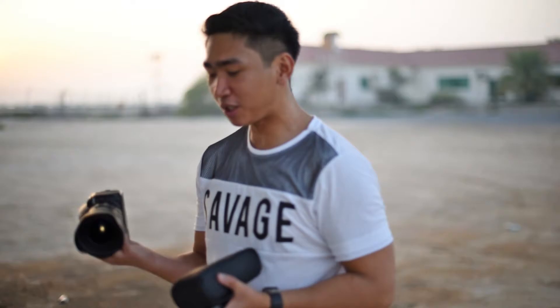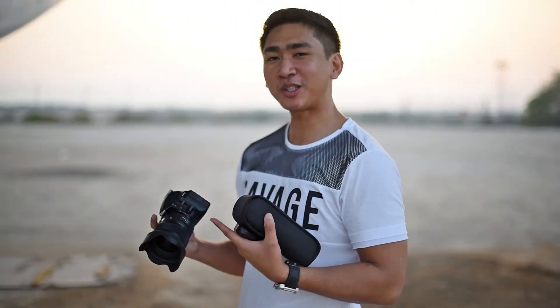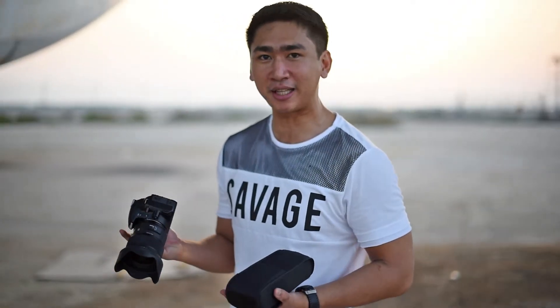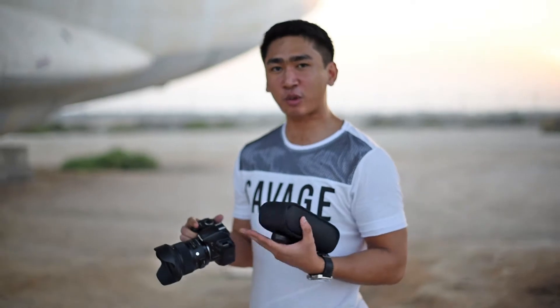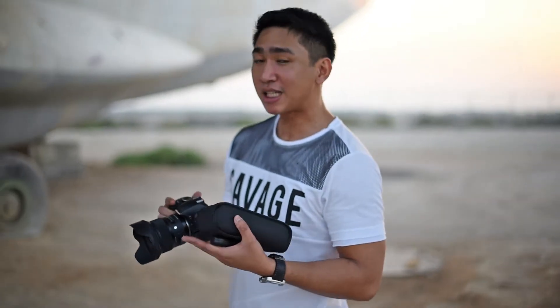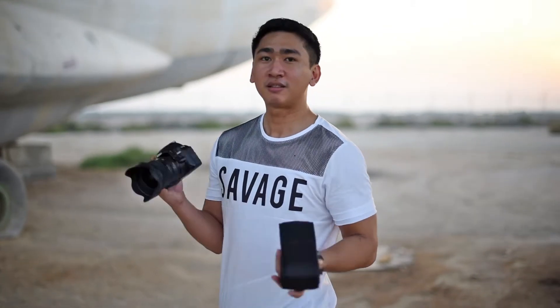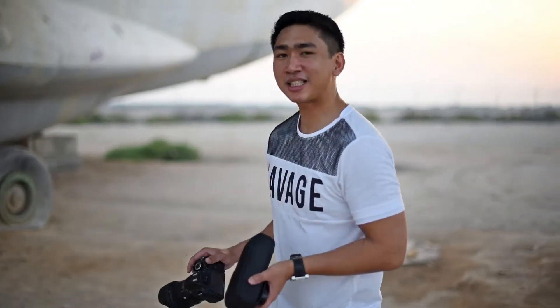So for this shoot, I'm going to be using a different lens — it doesn't usually come with the camera. I tried to hunt down the original lens that came with it, but I couldn't find it anymore and it's not even mine. So I'm going to be using my Sigma 24mm 1.4. This is not less than a thousand dirhams, but this is how it goes. Now let's set up.